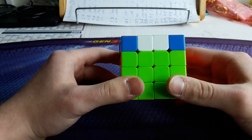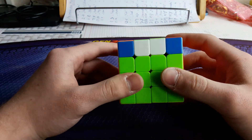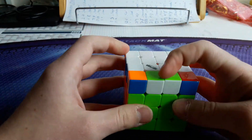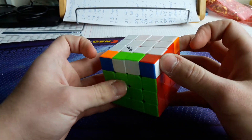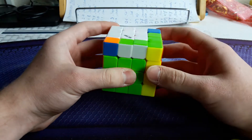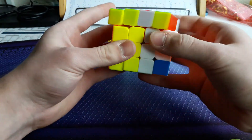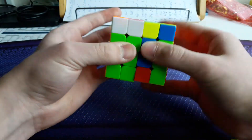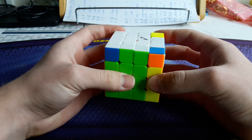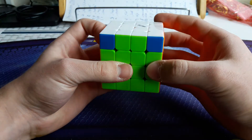Let's start with the anti-bowtie cases. The first one is this one — flipped edges in the front and the corners are here and here. What I do in this case is start with a sexy move: R U R' U', and then an R, then do the parity ALC, and then do the inverse setup — R and then an inverse sexy move.